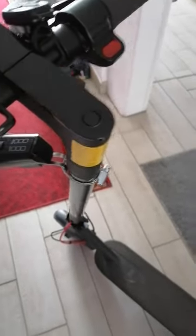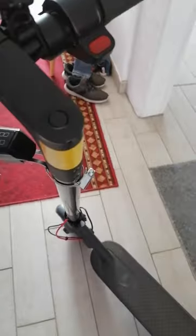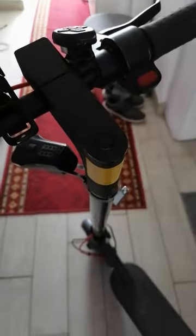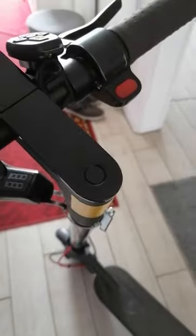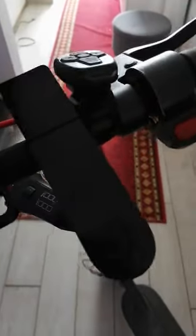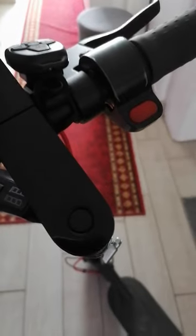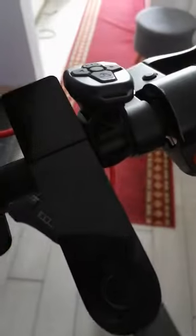I did it and it really worked — the lock came off and everything that couldn't work before is back again, ready to move. So I'm going to show you in a little bit what to do in case you have a similar problem, because a lot of people have the same issue. Sometimes they send it for repair and it still can't be fixed, but this simple trick can help you find a solution.